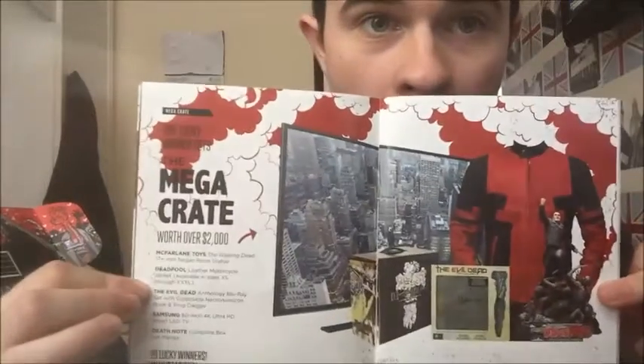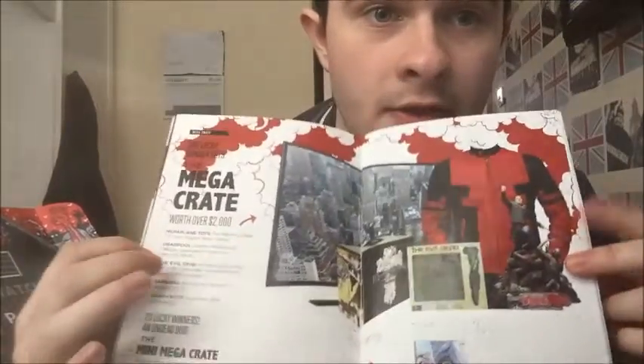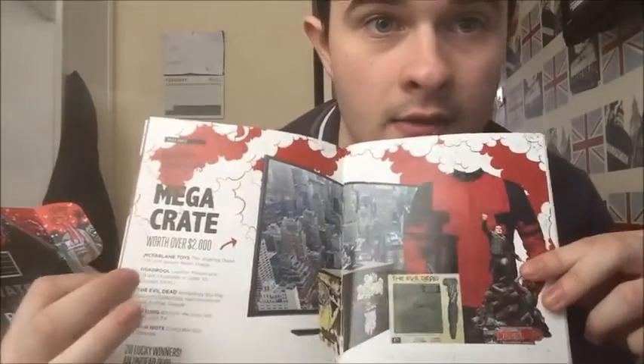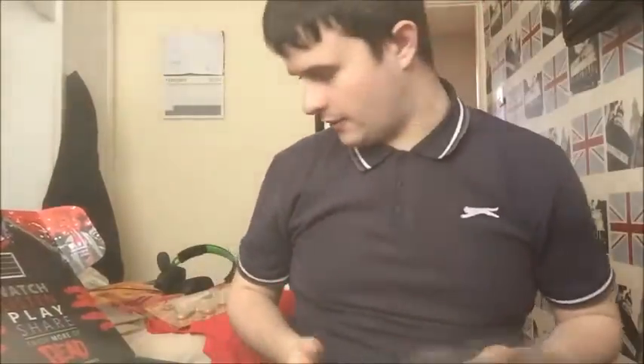If you didn't know about loot crate's ultimate prize — the mega crate — here it is. This is what I was telling you about in my first loot crate video ever, where you get things like monitors and jackets — things you wouldn't normally get in a standard loot crate.